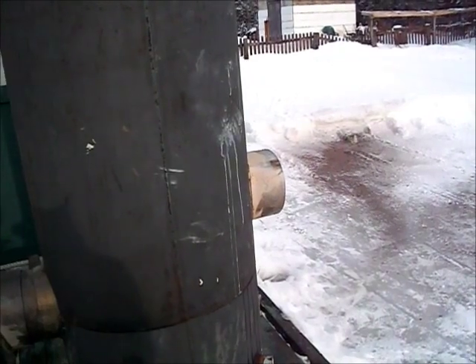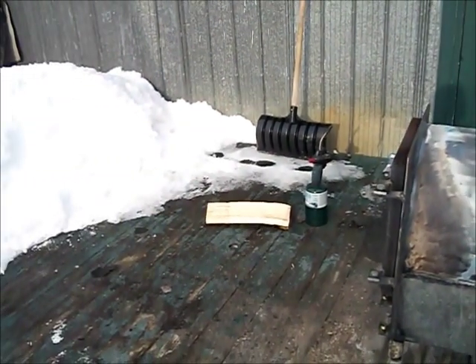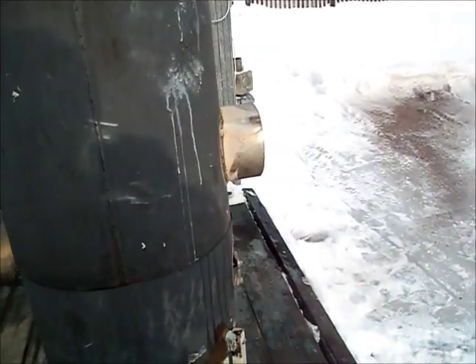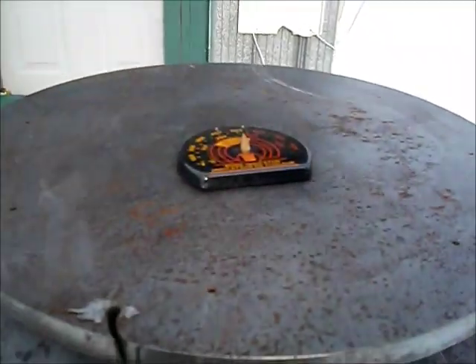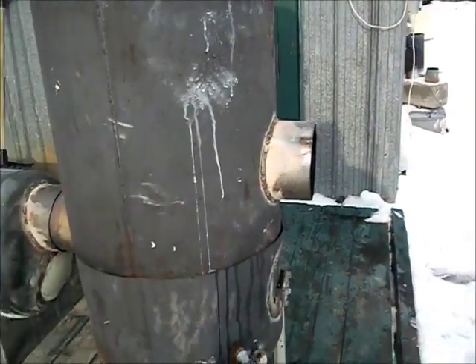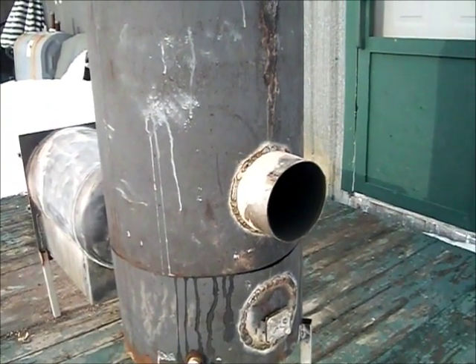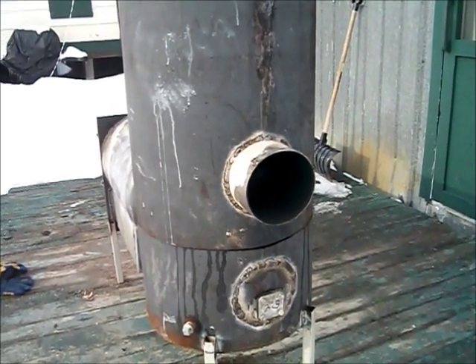Once it reaches temperature it goes smokeless. I'm using seasoned dry maple wood, and even without a chimney it went smokeless. Temperature on top is over 500 degrees — that's a half-inch steel plate. Temperature at the exhaust pipe is about 250 degrees, so I'm going to finish putting it together and install it.